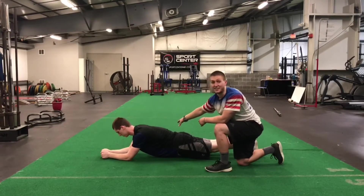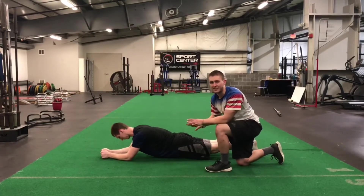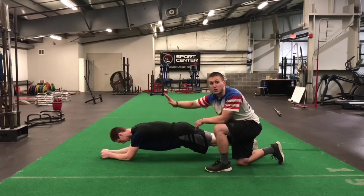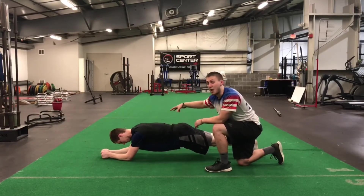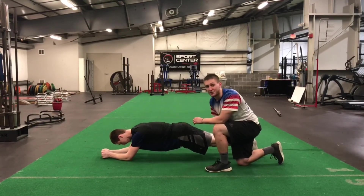You can see Zach sagging his hips there — his arms are far out but he's not maintaining good position, so that's not what we want. Walk out as far as you can but don't lose this position. Abs tight, glutes tight, back nice and straight.